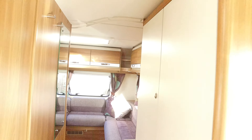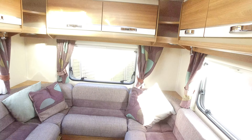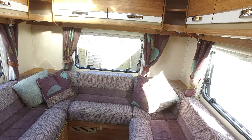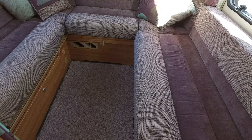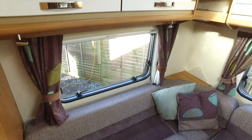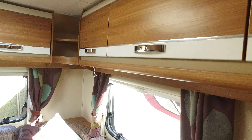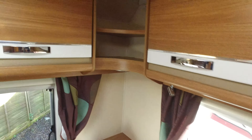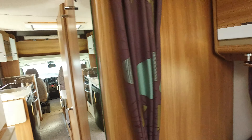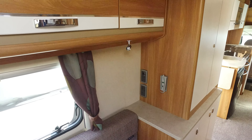Moving towards the rear, you've got a very good U-shaped rear lounge. These are very popular — makes a good habitation area. You could have a table that goes in here if you want, so you can use it as a dining room, or generally it's just a nice room to relax in. If you want to put a television in here, there's a TV point just down there. It's got LED lighting.